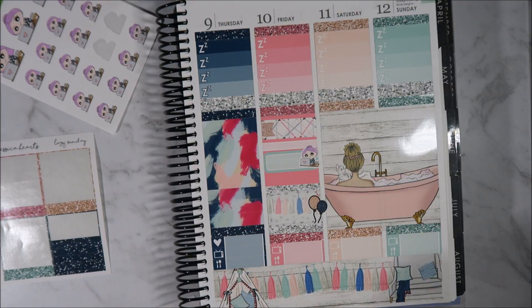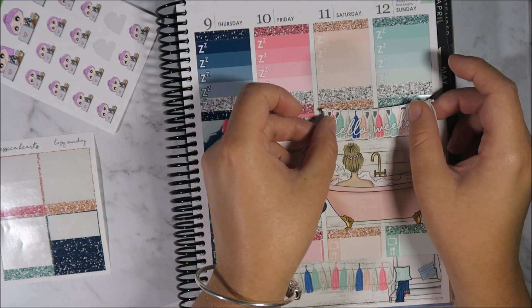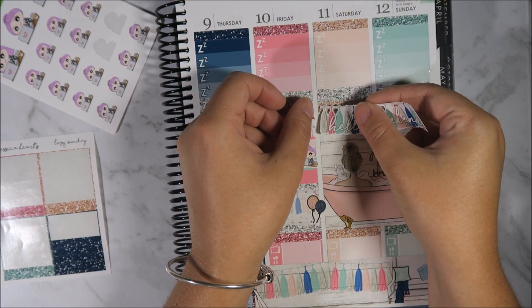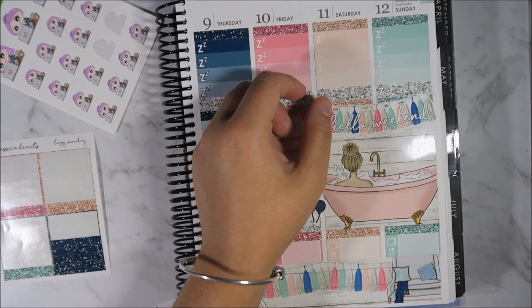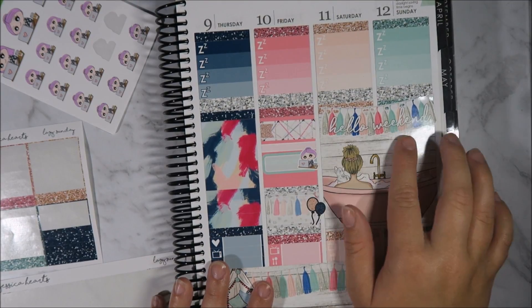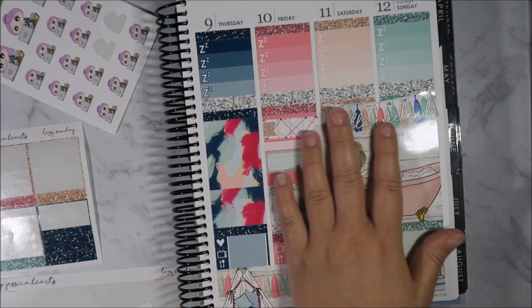Let's add in our weekend banner — oh my gosh, she actually has so much detail that goes into all of her stuff. Let's put it kind of covering the glitter headers. It kind of overlaps on it so that's fine — that looks super cute. This is actually why I wanted to get the one without the banner because I was going to add this in and then I thought 'oh, too many banners.' But that looks really sweet, I love love love it.